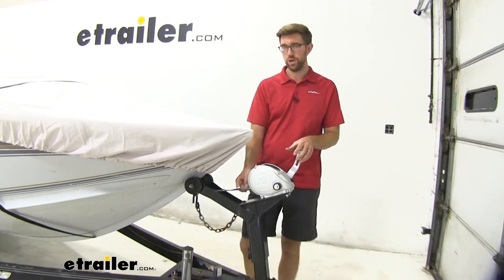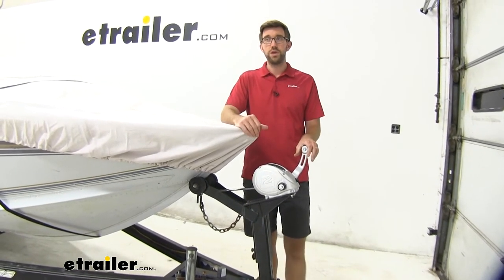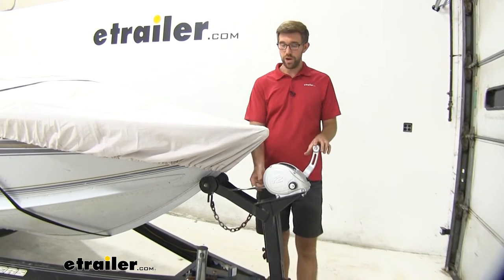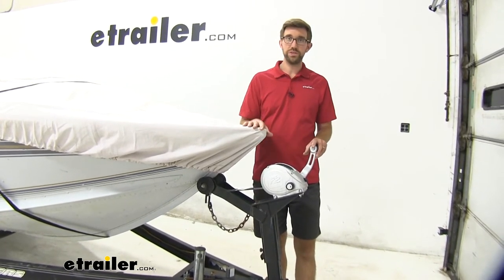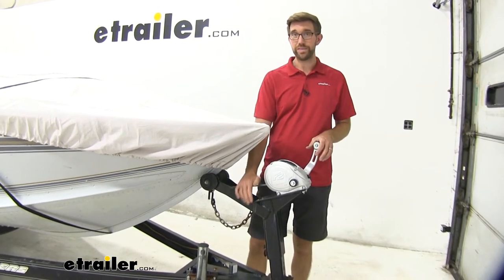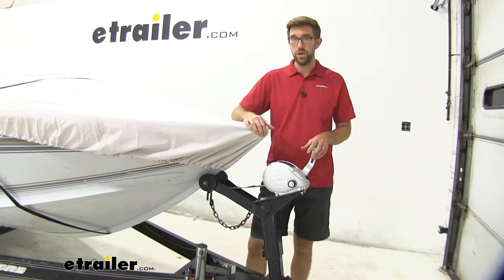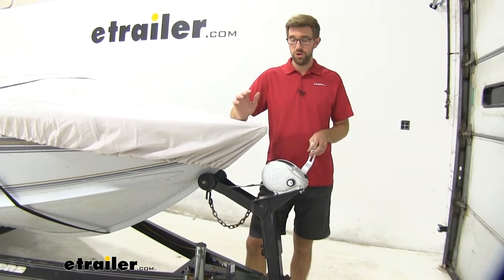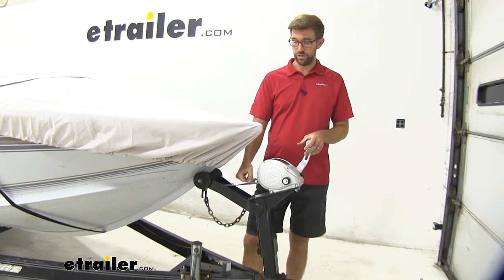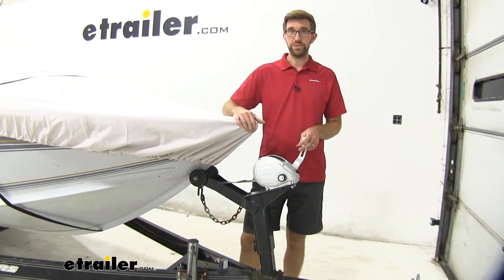When it comes to that working load limit of 1,333 pounds, keep in mind that this boat weighs more than that, but that's not a dry weight situation. This isn't intended to pull the boat on a trailer when it's not in the water, and it's not the only strap keeping the boat in place when going down the road. So you want to make sure you have all the proper straps in place. Use this properly whenever you're at the ramp to get your boat out of the water, and it's going to work out great for this size boat.